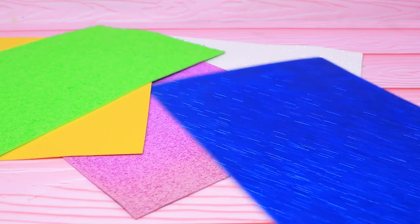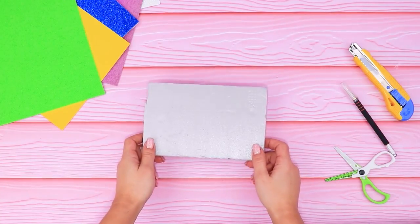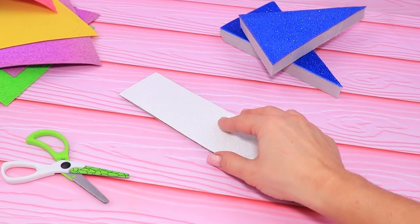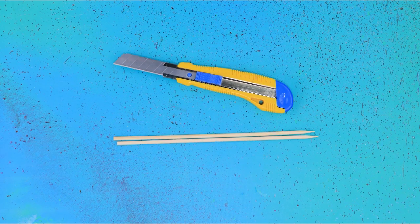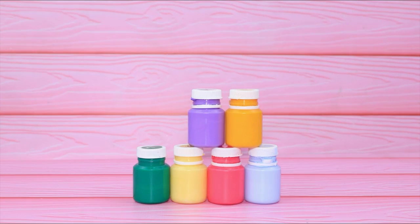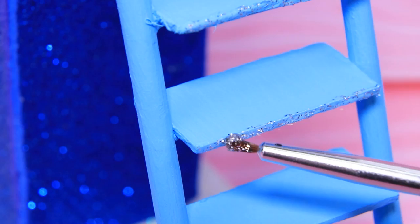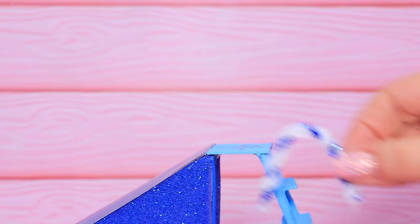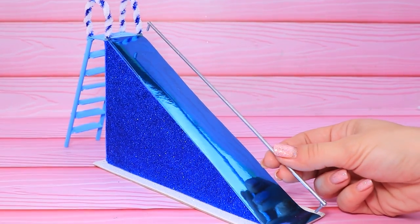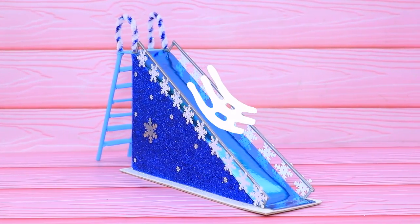Take a sheet of glitter foam paper, separate a few triangles, glue them to the piece. Make a strong ladder out of wooden sticks, shade the steps with blue. Make arched handles from a pipe cleaner, add metal edges on the slide. The kids will definitely love this new ride!